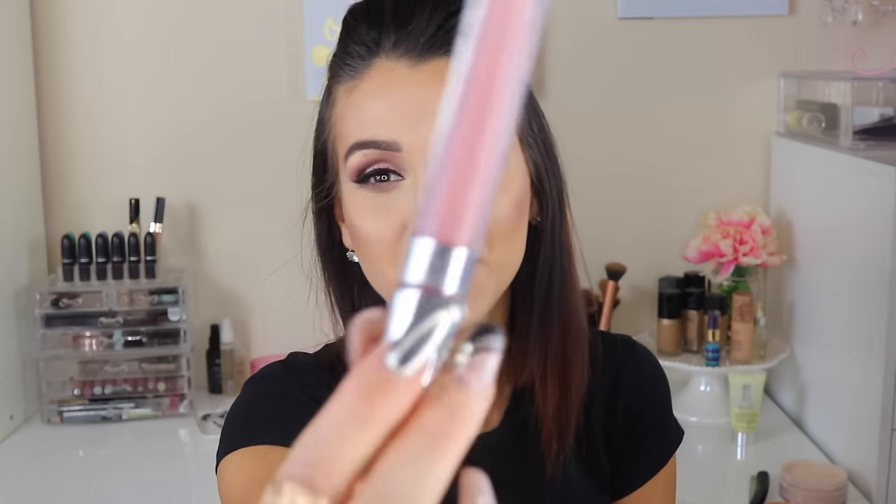And then for lips, it's this color that you guys have been requesting and liking. This is ColourPop Liquid Lipstick in the color Trap. And this will be my completed look.